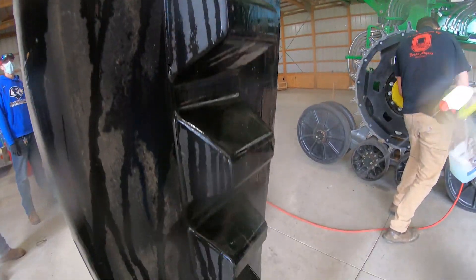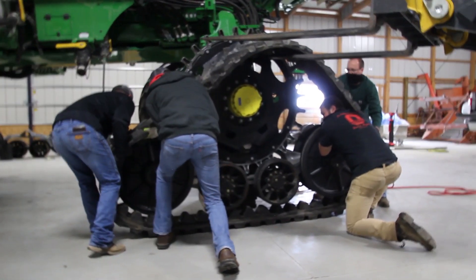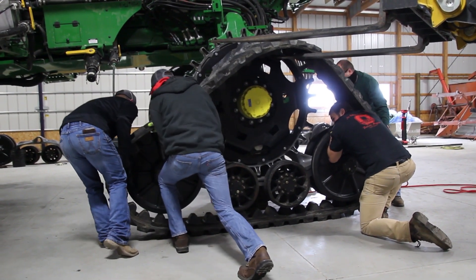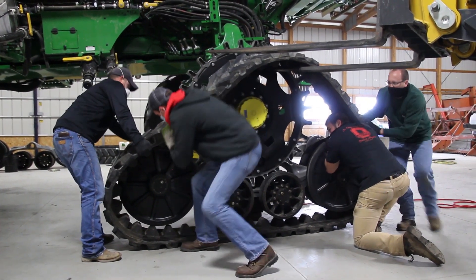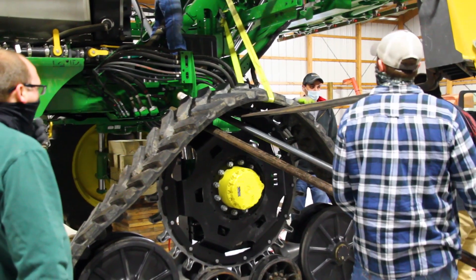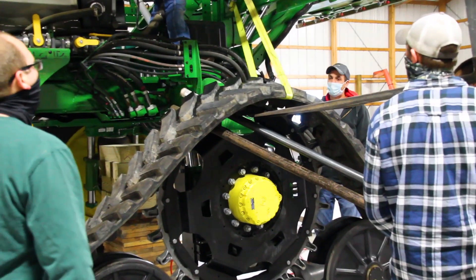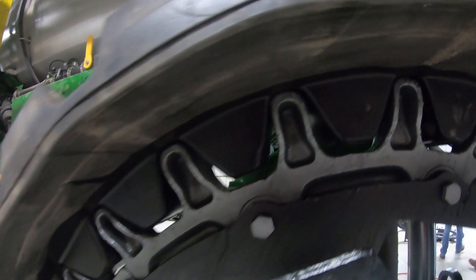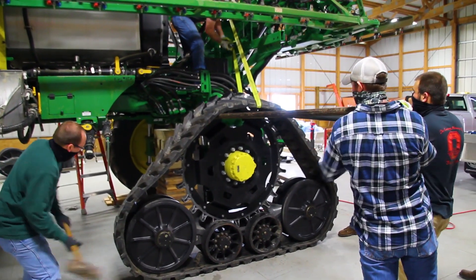We found that it was pretty easy to get it into the initial spot that it needed to go, but you could never quite get the drive lugs on the rubber track lined up with the drive cogs on the wheel. One trick we found was to put the parking brake on the sprayer, fire it up, and shift it into neutral. With a couple of long poles, we could slide that cog wheel just enough to get it to line up with the drive lugs in the track. From that point, it was just a matter of a little bit of persuasion with the sledgehammer and we got it on there.